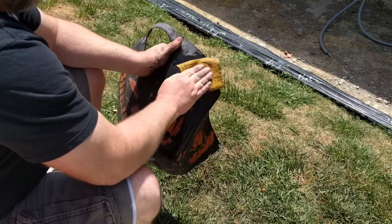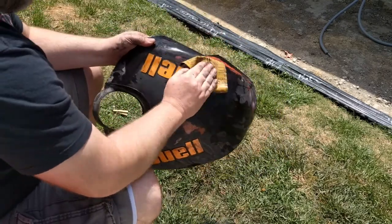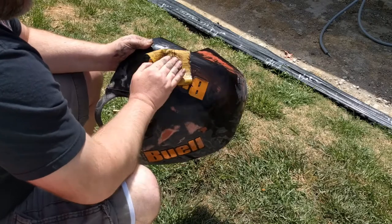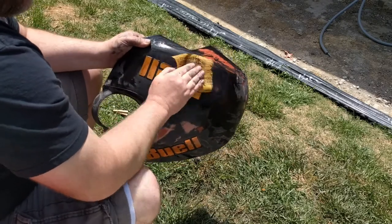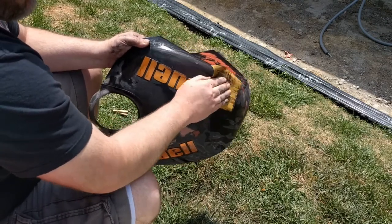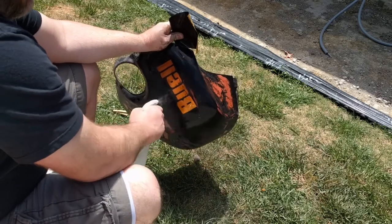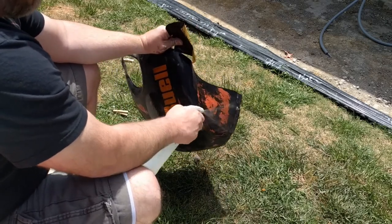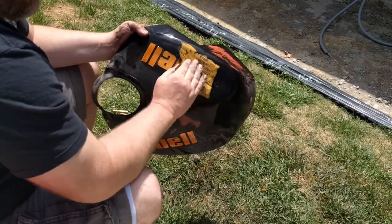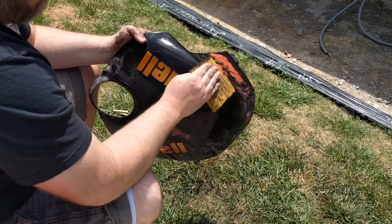The reason you wet sand is to keep the paper from clogging up. Because when that happens, you can get some channels built into the paint you're working on. In this piece's condition, that doesn't matter a whole lot. I'm just trying to reduce what's there to the point where it's not so plainly obvious when I spray it with PlastiDip. And the PlastiDip I got is also flat black, so I think that'll help somewhat in hiding the flaws in the paint.